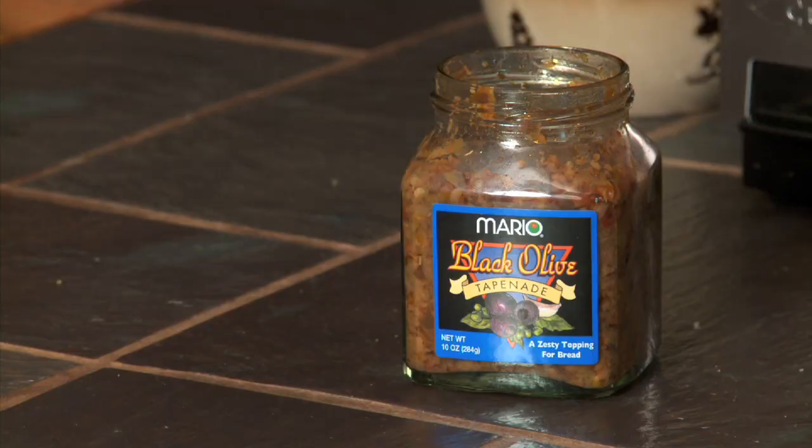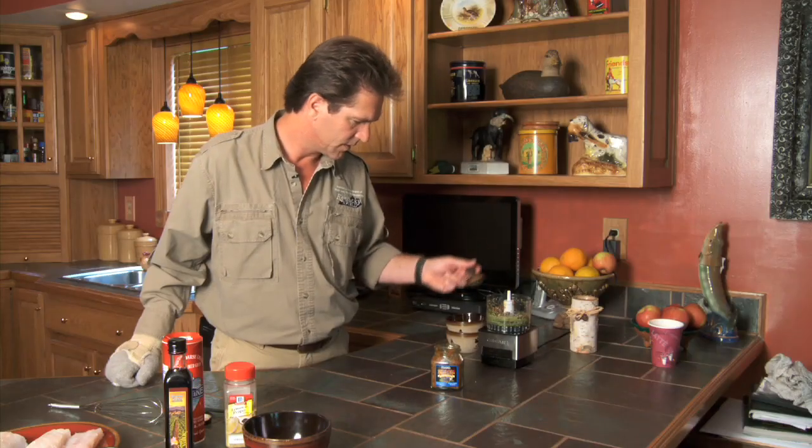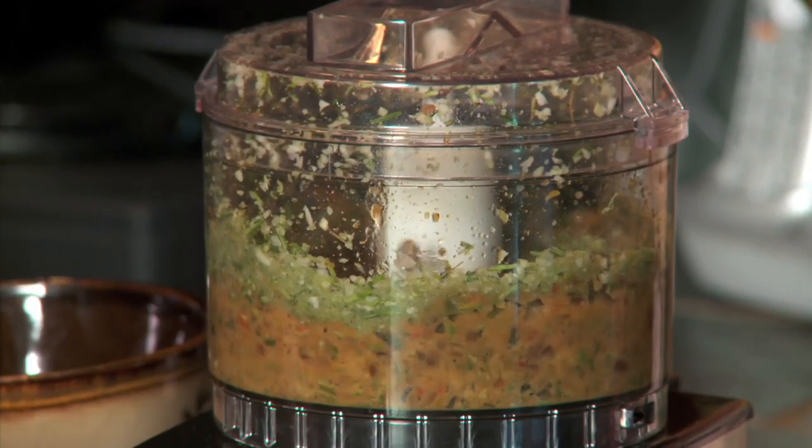Next we're going to take our black olive tapenade, which really adds a Mediterranean hint, and we're going to add six tablespoons to our rosemary and garlic in the processor. Basically black olives, capers, and some roasted red peppers. It's delicious — it adds a really nice zing to it.